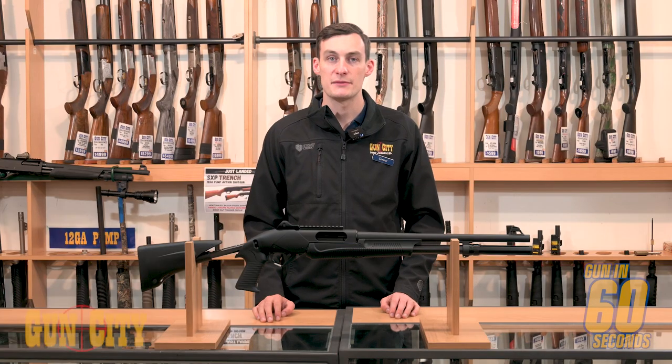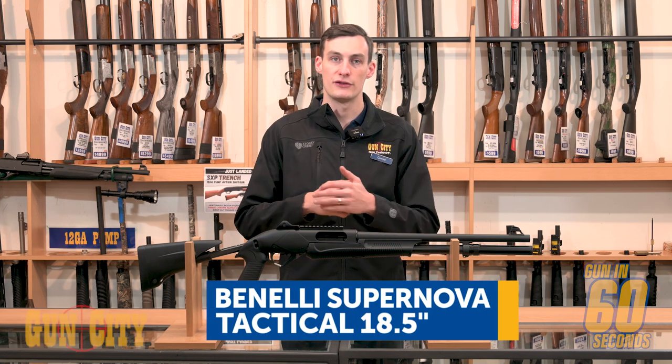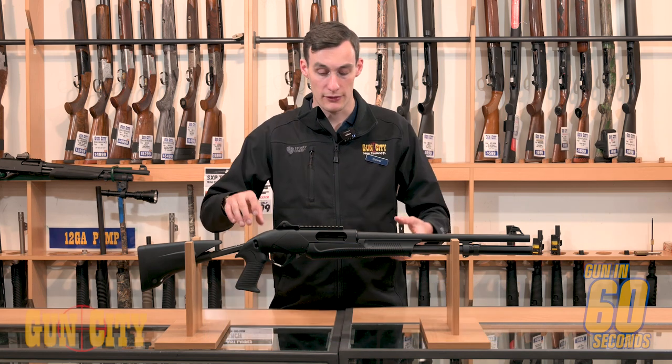Welcome back to Gun In 60 Seconds, my name is Connor and today we're taking a look at the Benelli Supernova Tactical with an 18.5 inch barrel. This gun is packed full of features and I'm going to show a few of them today.